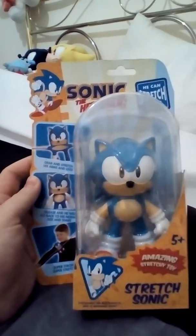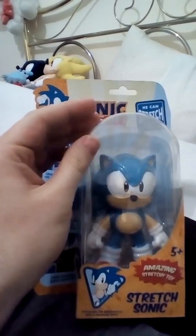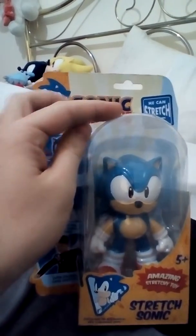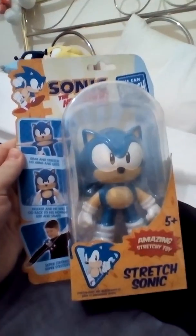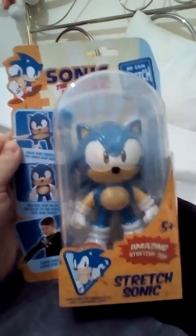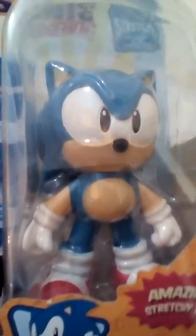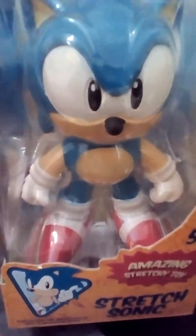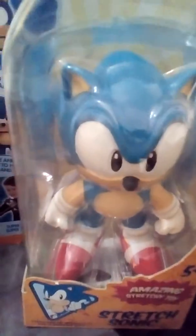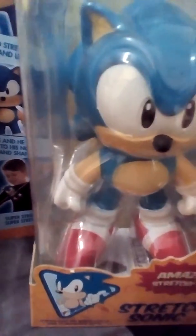I'm not going to open this toy. I like to keep it wrapped up, so I don't want to open it. I'm just going to show you the front cover and also the back of it. I never actually opened this one because I like to keep it in the box, never been opened, never been unboxed.